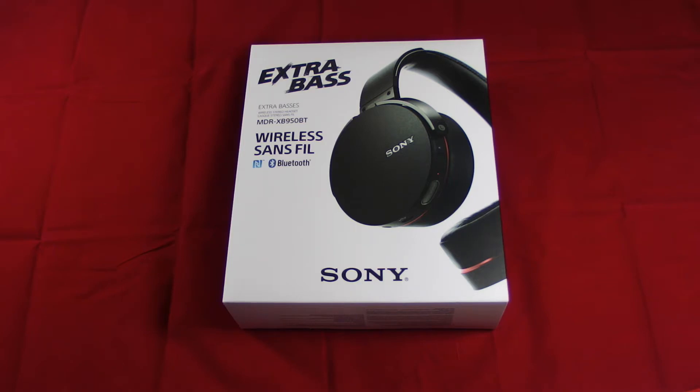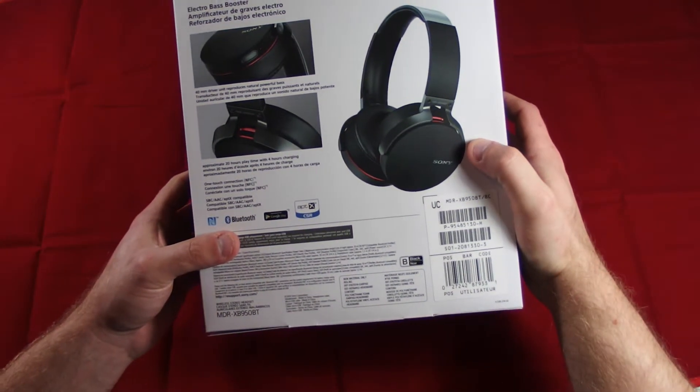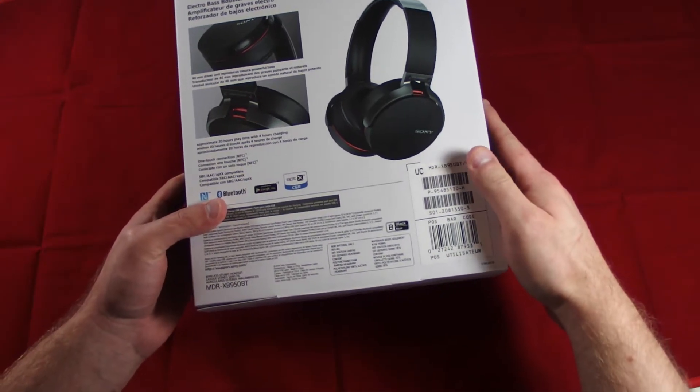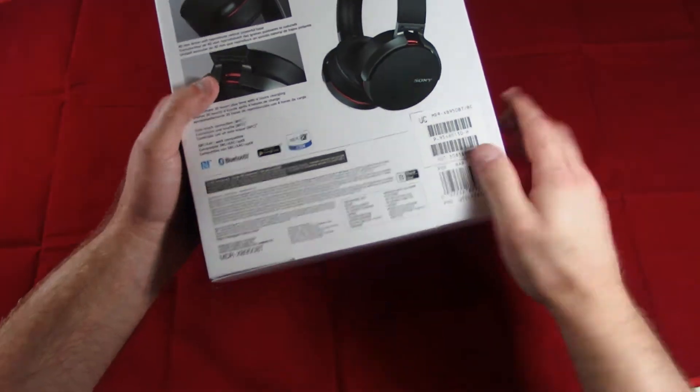They are fairly well known for having a really good bass sound. They have a 40 millimeter driver unit which produces a really good sounding bass. You can get 20 hours of play on the batteries and it charges via a micro-USB cable.